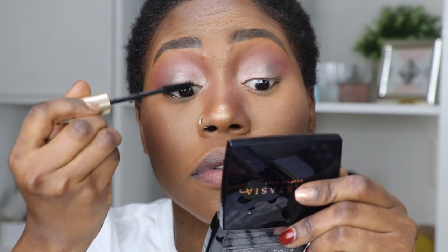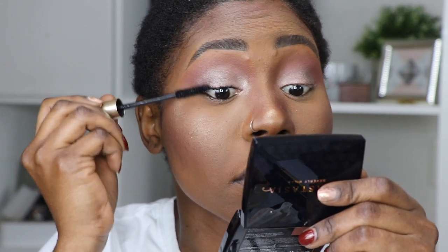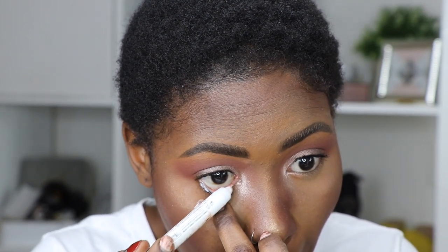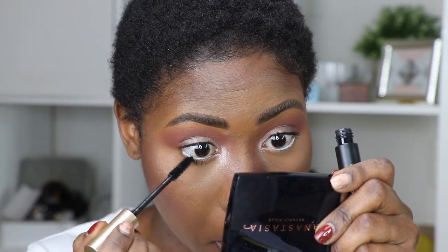Now I'm going to go ahead and apply mascara. For the lower lash line, I'm going to apply a jumbo pencil — this is the Milk. Then I am going to apply mascara. If you don't have a jumbo pencil, it's fine — you can always skip this step and just go ahead and apply your mascara. The same applies to lashes: if you don't have lashes or you're afraid of putting them on, you can leave the look as is and just use a mascara that gives you volume and length to give your natural lashes that volume.